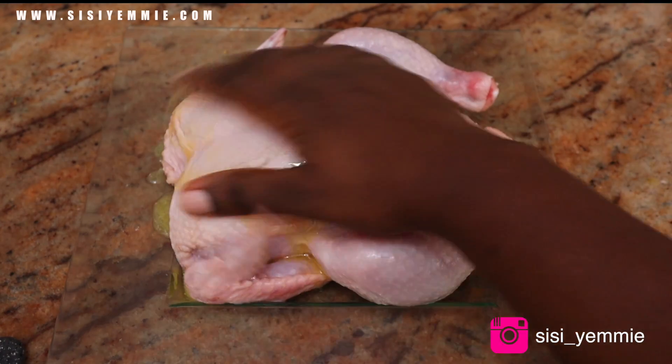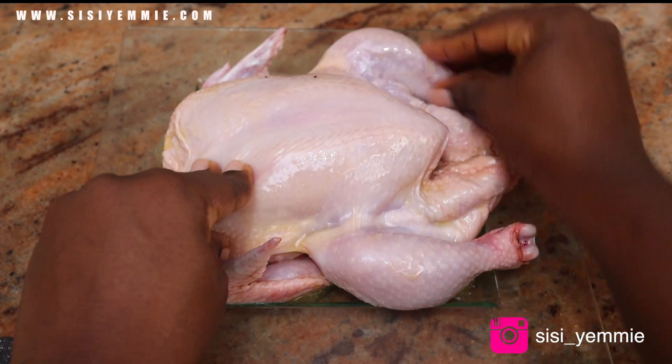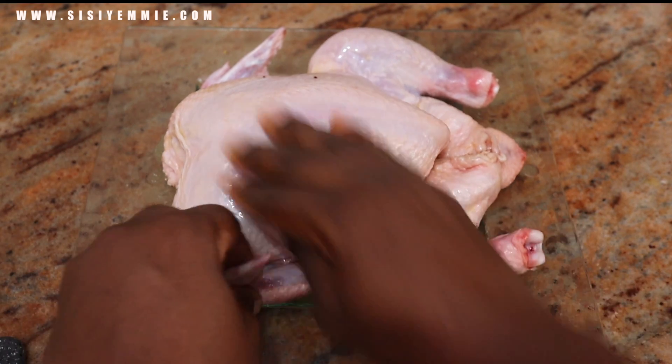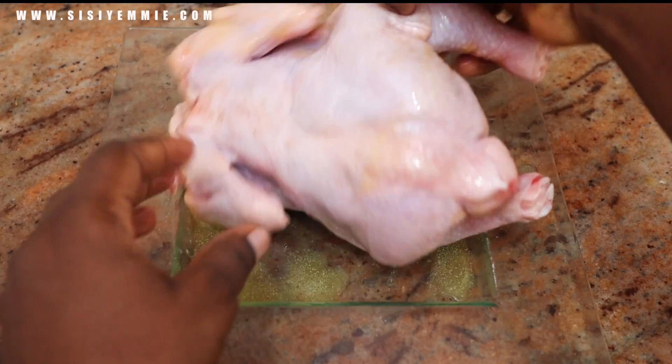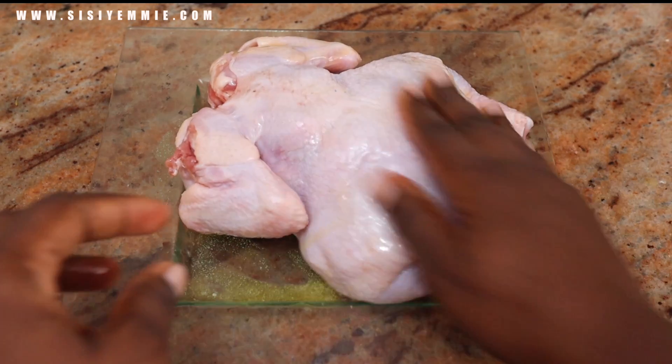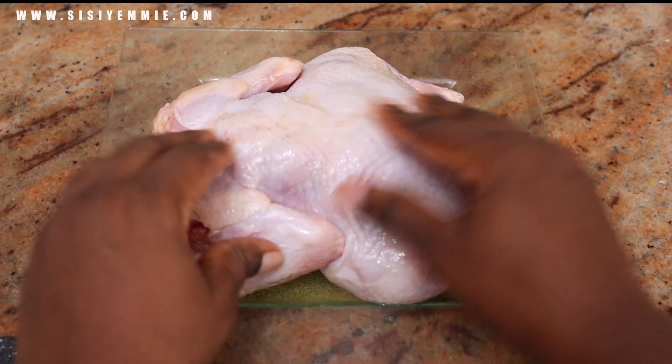I was so jealous of this chicken because I was just rubbing all over and I just feel like I need some massage right now. Rub the butter all over that chicken. You can use olive oil, but I love the flavor of butter which is why I always use butter. So if you have olive oil, use olive oil.